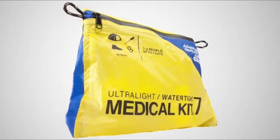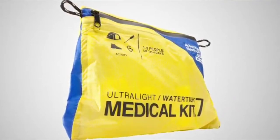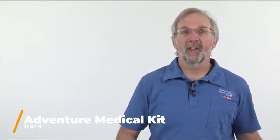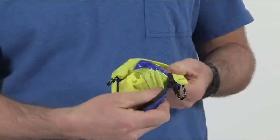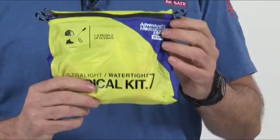If you like to backpack, hike, climb, or run rivers, you need the ultralight and watertight 0.7. At a little over 6 ounces, this kit is designed for adventures where every ounce counts and exposure to the elements will be an issue. Inside the 0.7, everything is protected in a tough, Dry-Flex waterproof bag — stored inside an ultralight sil-nylon bag that is seam-sealed to provide layers of protection. Rain, snow, water, sandstorms — nothing will get inside these bags.